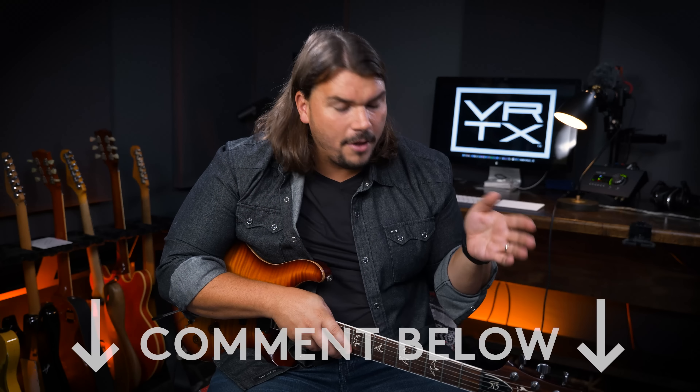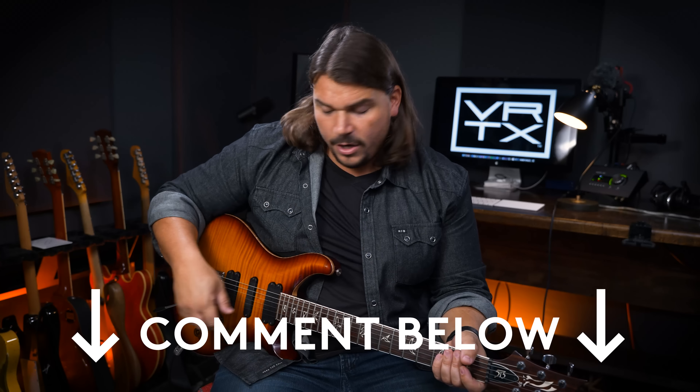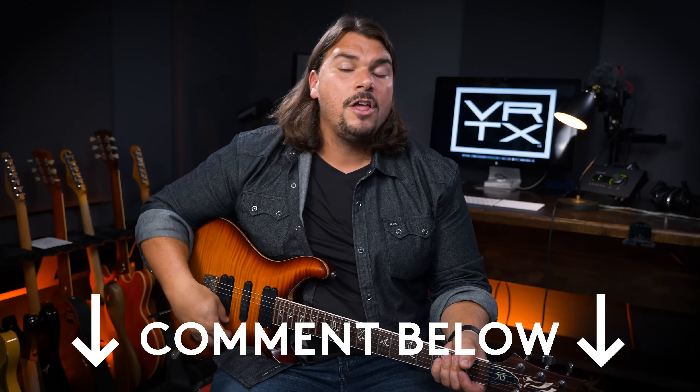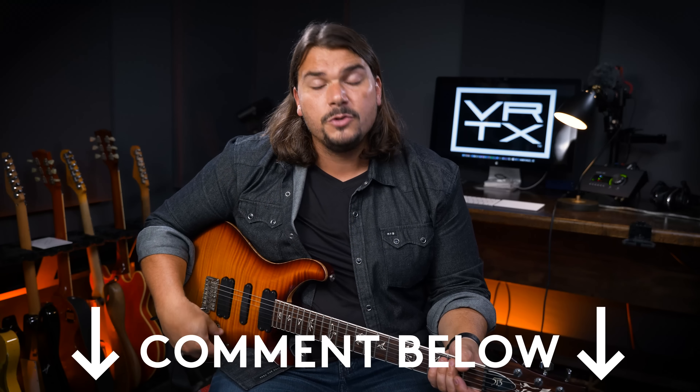If you enjoyed the video today, I highly recommend you like, subscribe, and leave us a comment — tell us some other pedals you think fall into this category of ultra-dynamic pedals where moving your volume control gives you a totally different sound from full up on 10 versus 1, with lots of different tones in between. We would love to hear from you on that, and if you want to support us so we can continue making future videos, you can buy one of our products.